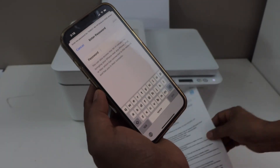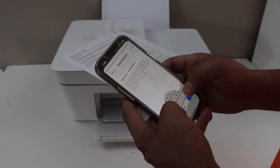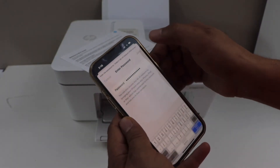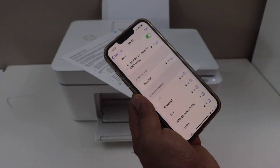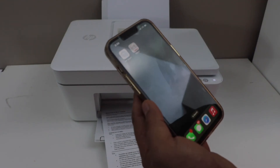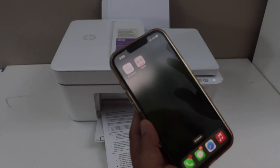Select it, enter the password printed on the page, and then click Join. Our printer is now directly connected with our smartphone. Once you connect your smartphone with the printer Wi-Fi, go to the HP Smart app.